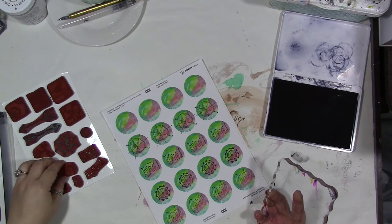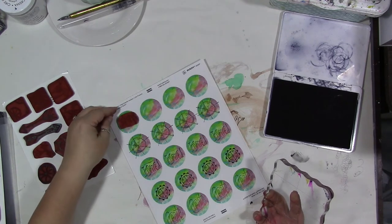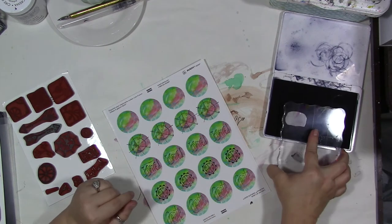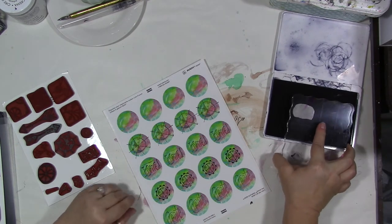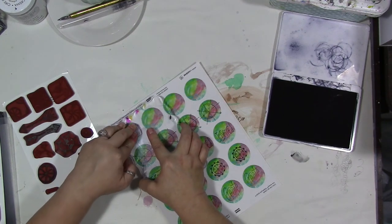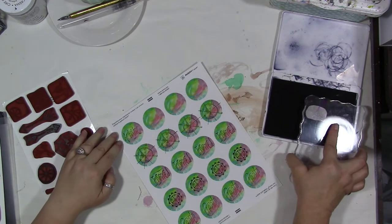I have this other word stamp — 'artistic' — I think it might fit. Let's try it... yes, it does fit!